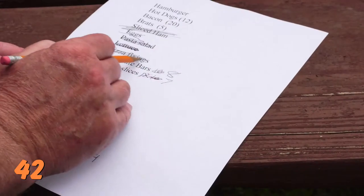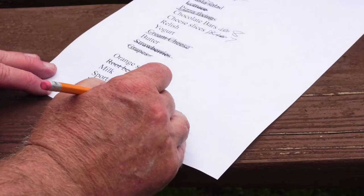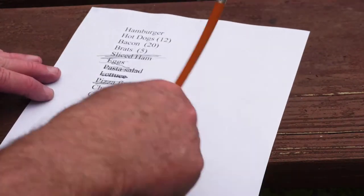Number 42: Maintain an inventory of items left in the cooler to prevent digging around. If you finish off the grapes, mark the grapes off the list. This way, somebody else in your group who comes along looking for grapes won't spend five minutes digging around for something that's simply not there. If they can look at that inventory and see the grapes are not there, they either go without or decide on something else that's available on the list.